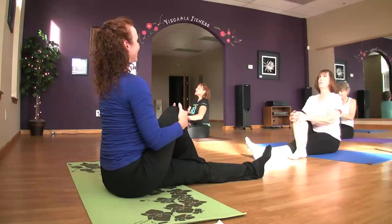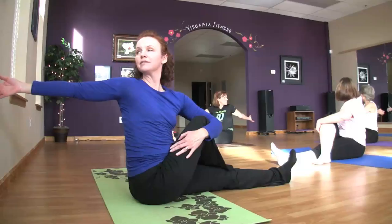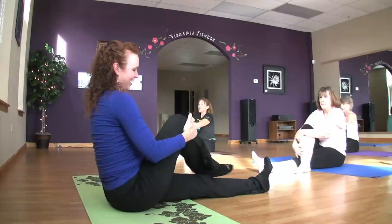Now our left arm is going to wrap around that bend. Open the arm up behind you — your free hand — so opening up. Nice, deep inhale to grow tall. And exhale. Don't you feel taller at the end of this class? And exhale and come back. Good. Uncross the legs and we'll switch sides.